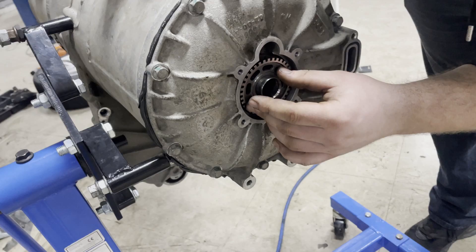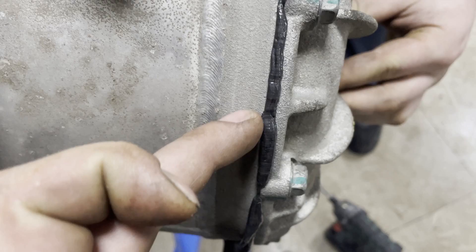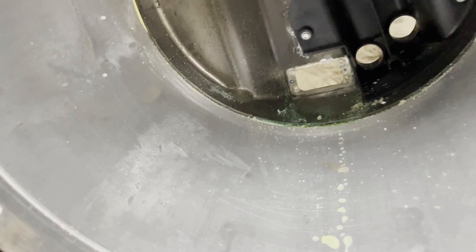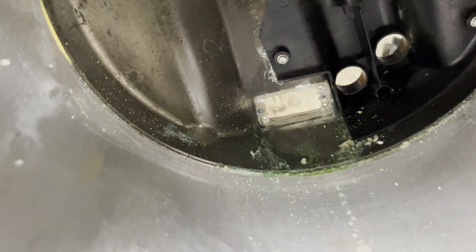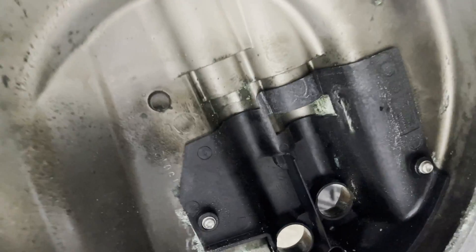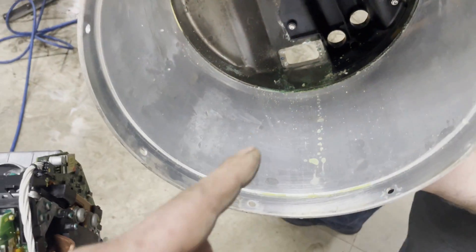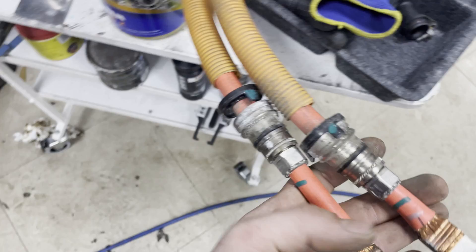The rubber seal is replaced and now we are assembling it back. The heat mass is on. Just as a precaution, we open the inverter side to check if there was any water inside — we're not sure, but probably there was. We will clean it and prevent the inverter from water ingress on the high water side.